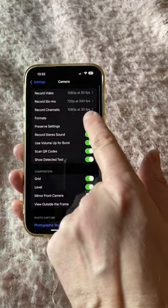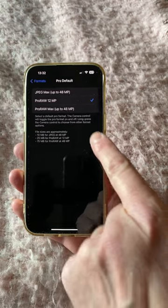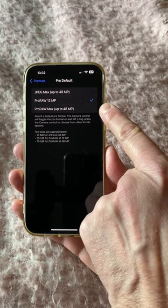Tap on Settings, then Camera, then Formats, turn on Pro Raw, tap on Pro Default and set it to Pro Raw 12 megapixels. Why not up to 48 megapixels?